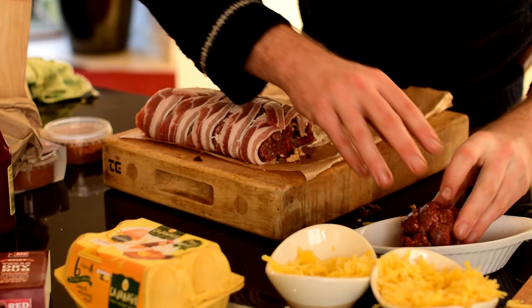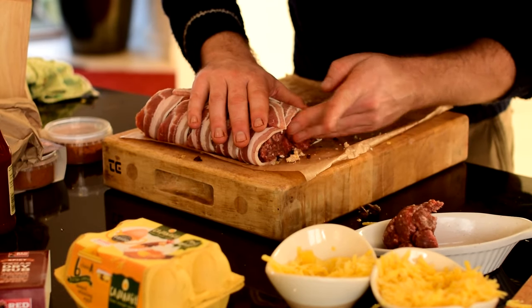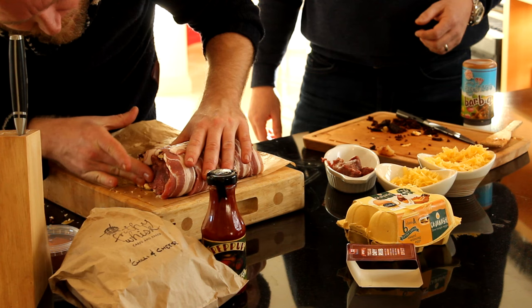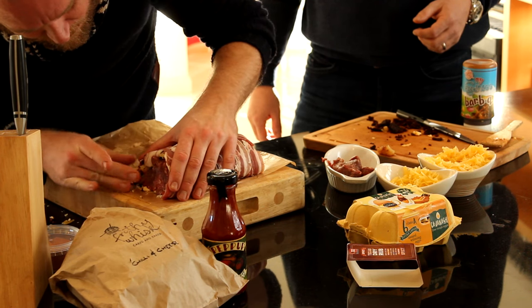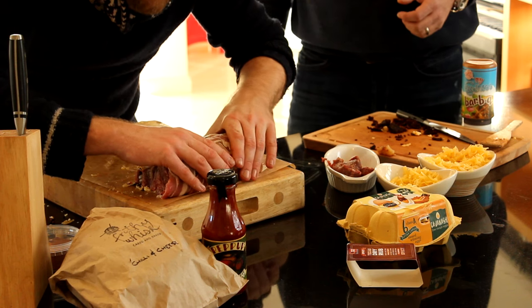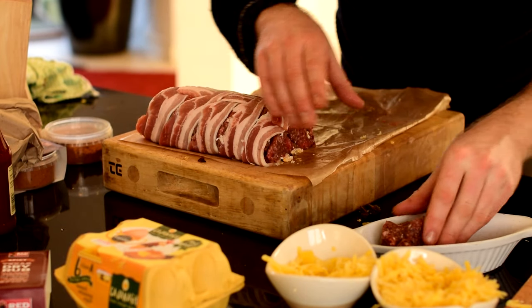If you have some left over, if you don't it's not the biggest problem. It looks amazing — it looks really good. It's a wee bit big but it looks good. It's like a meatloaf.